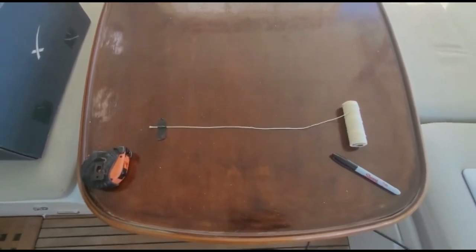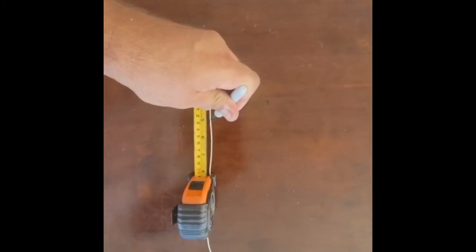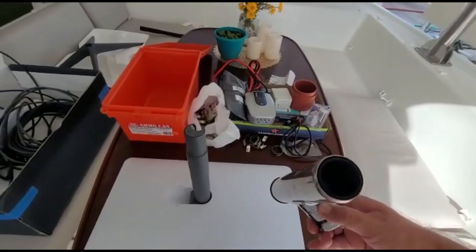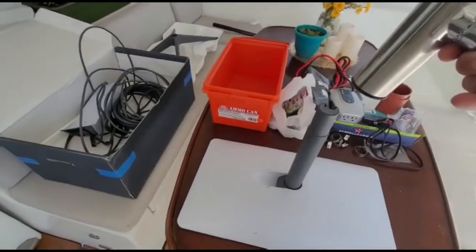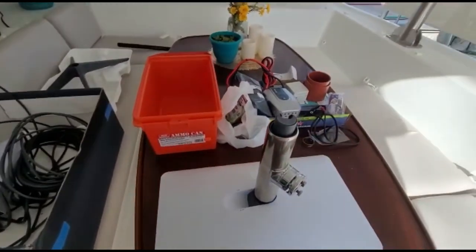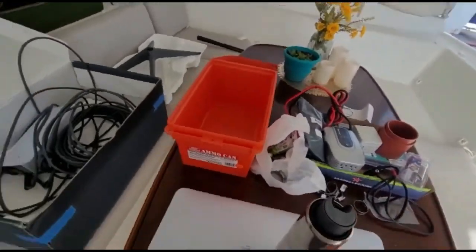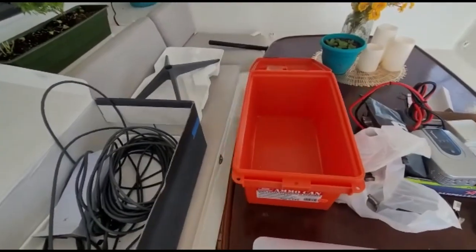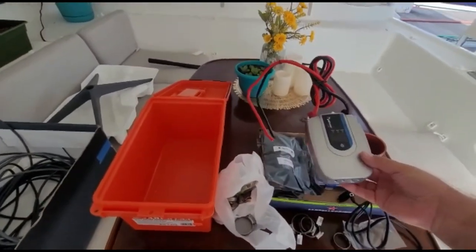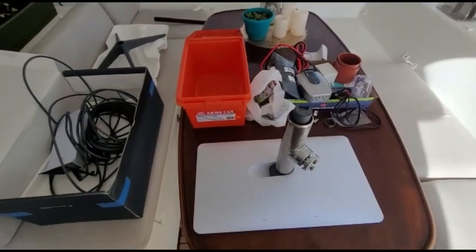I went ahead and drilled out the bottom of the pole holder so it slides nicely over — pretty snug, so it's going to be a nice mount. This will mount on the rail and run the wire out to where the router goes. I think I'm going to mount the router in a waterproof box in the engine compartment, using a 400-watt inverter that just needs a positive and ground connection.